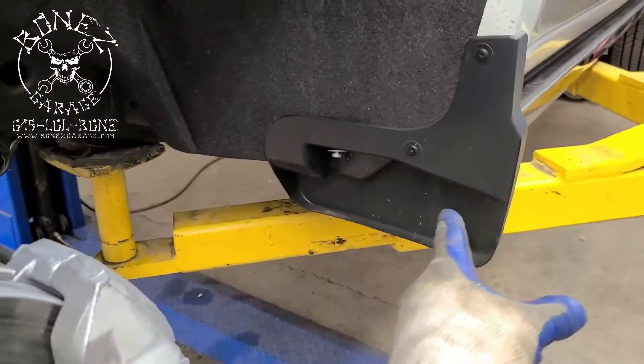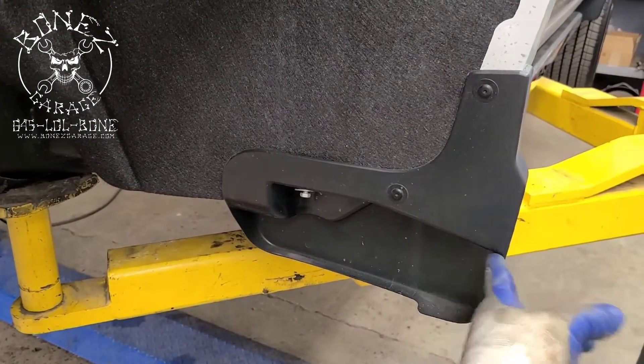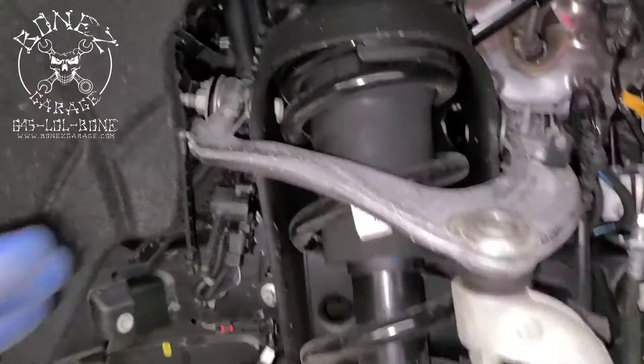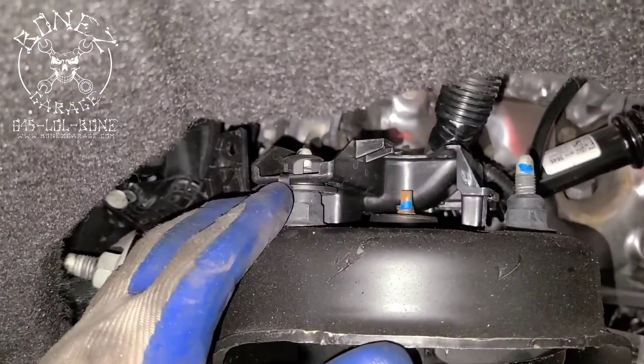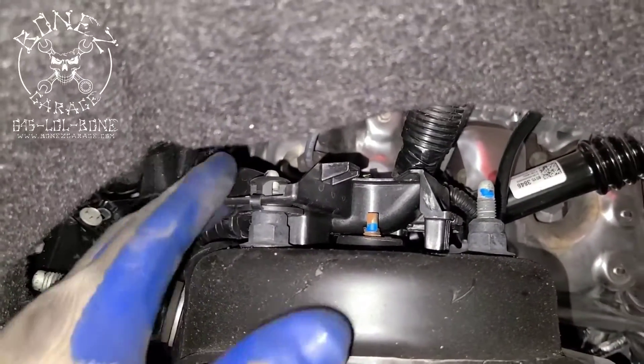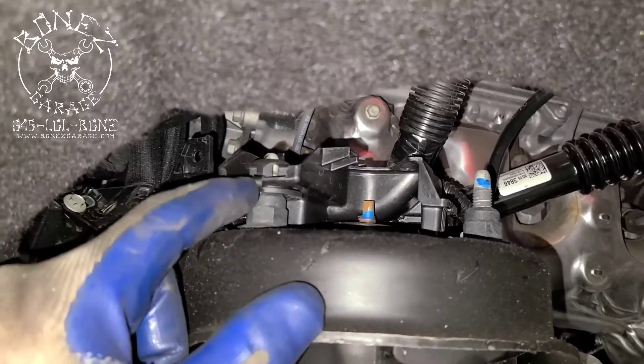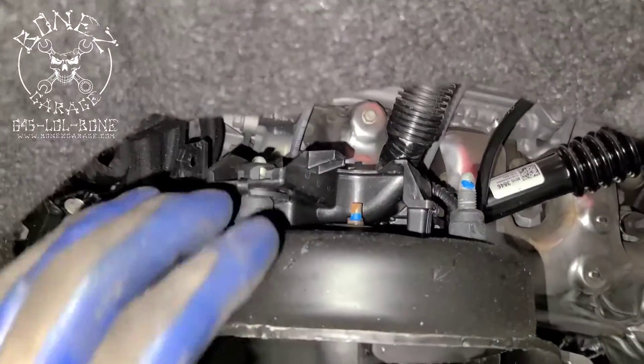...is remove the inner wheel liner — all of this. Then you have to remove the lower splash guard. I already started on that. Once you get all that off, then you have to remove the wire harness right here, the mount, the holder for it. Once you get that out of the way, then these three bolts have to come out.